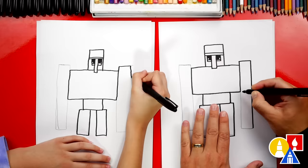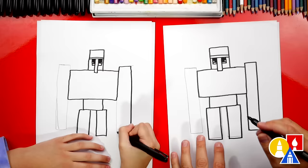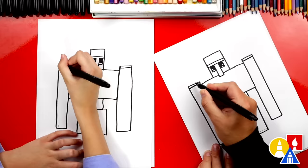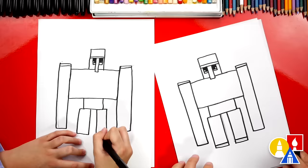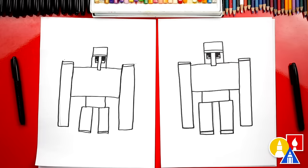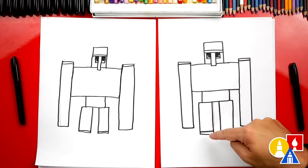Repeat that step for the left arm. We're almost done. Let's add two more lines — one up here at the top of each arm, as he has dark shoulders, and also dark feet, so we can add a line at the bottom of each leg. If we ever go too fast or fast forward the video, remember you can always pause for extra time.